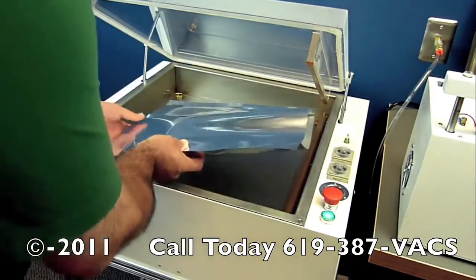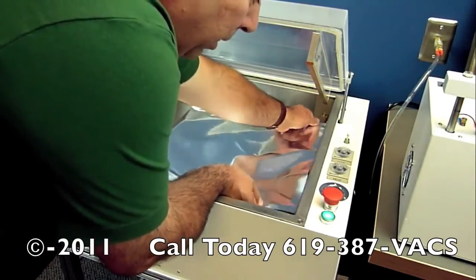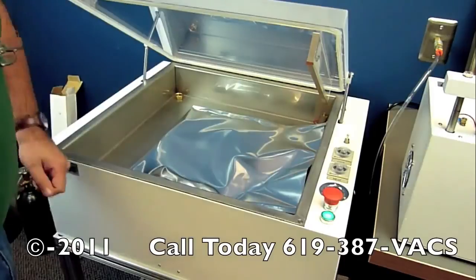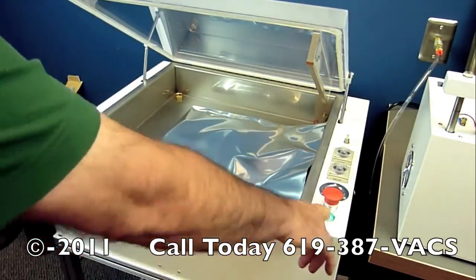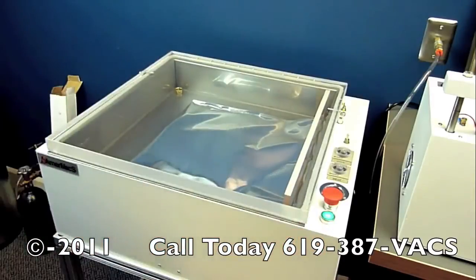I'm just going to place the bag inside the chamber with the open end of the bag on top of the seal bars, and all you have to do is press the button, hold it there, and that's your vacuum.